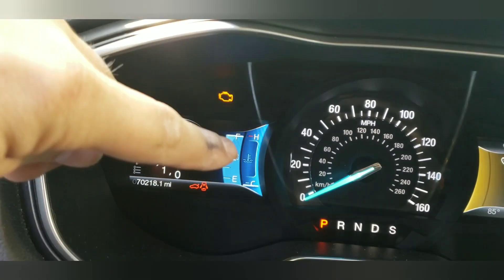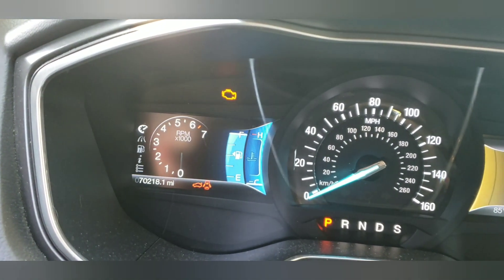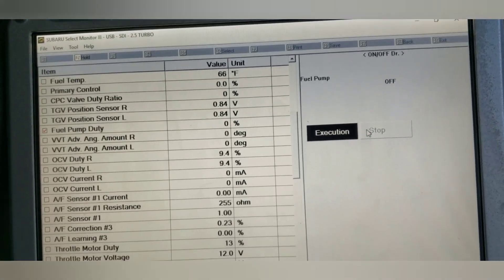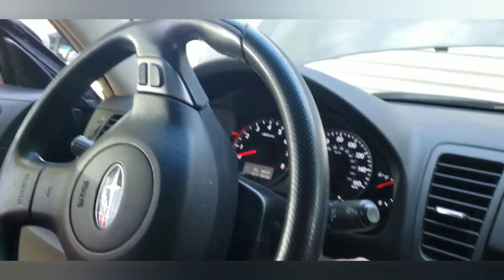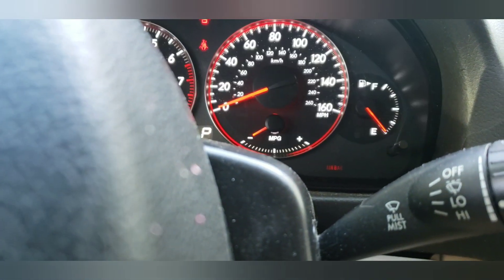Enough time has gone by, my fuel level is full, I'm going to go stop the fuel pump test. Stopping the test — now we're at zero duty. I'm going to shut off the key here for the vehicle and see how much fuel is left in it.